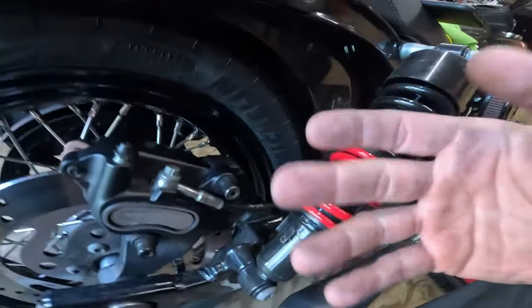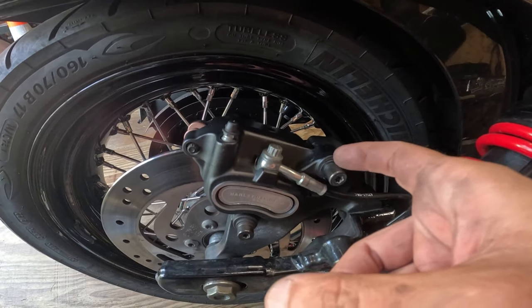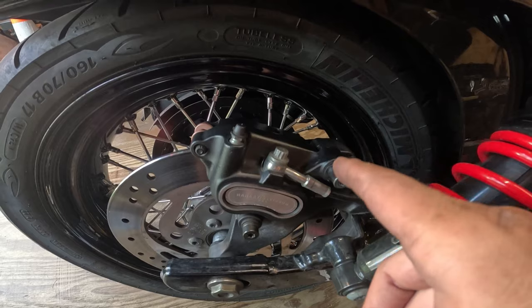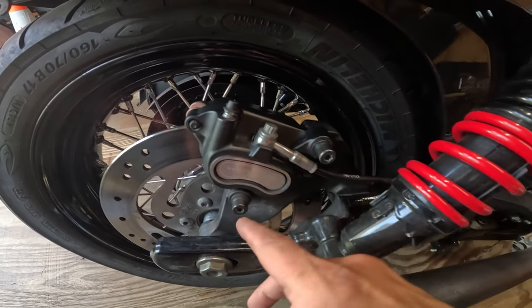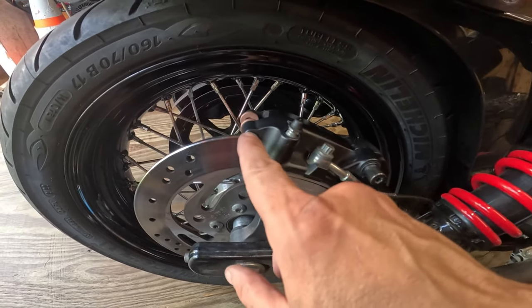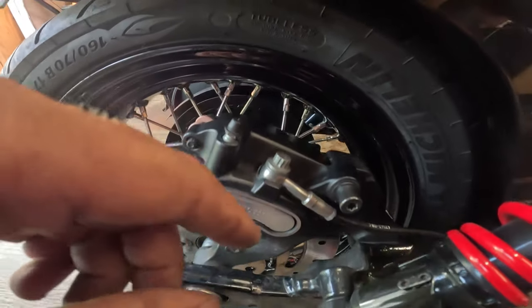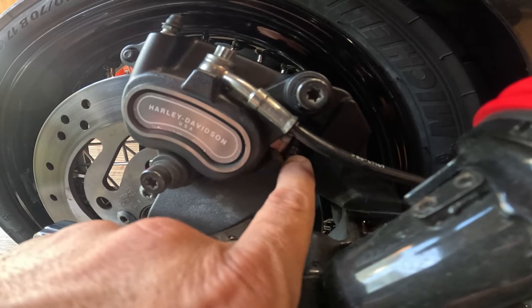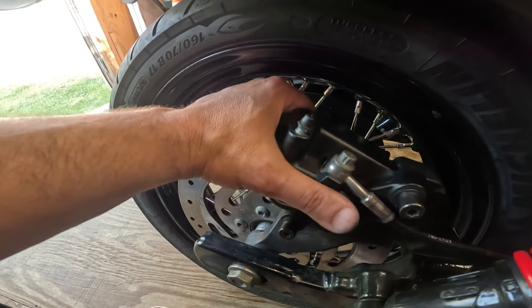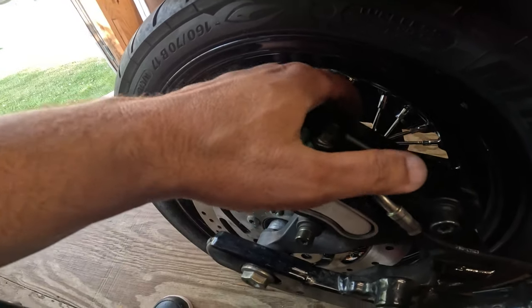My GoPro keeps shutting off — it's overheating. I ended up putting a little lubrication on this bolt right on the edge here so that it's easier to feed through, because it's got a rubber boot right there. Make sure you torque everything to manufacturer's specifications. See the pads? They go into those clips right there and that's what holds them in place. You're going to get a little bit of play in this and that's normal.